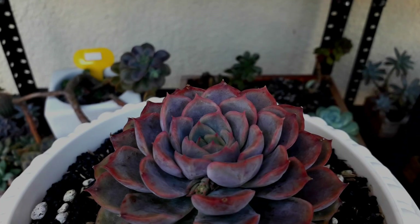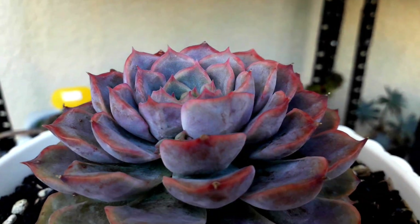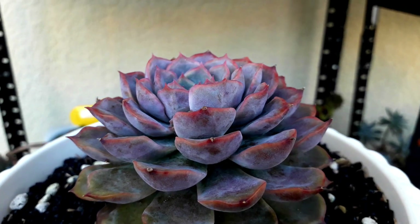This one is our Echeveria Orion — this is the smaller one. It's starting to give us a purple and more pinkish color.